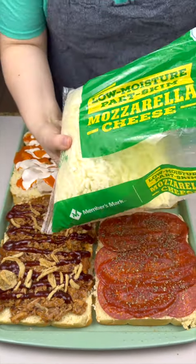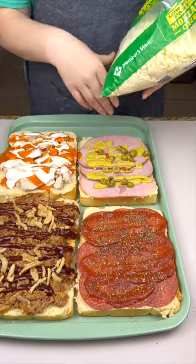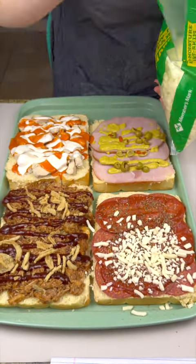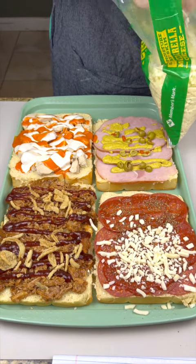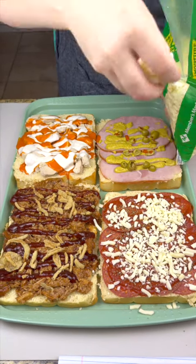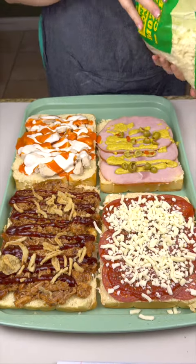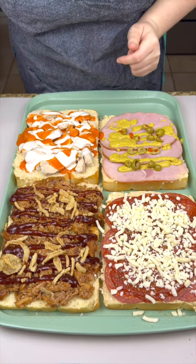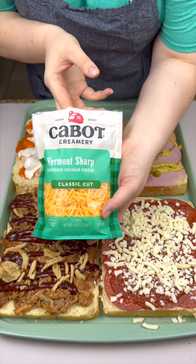So this is our kind of pizza one — we're gonna do mozzarella. Just gonna do a good helping on that. You cannot have any of this without some good cheese, put that right on top. So good. Then for our barbecue I have some sharp cheddar — we're gonna put that on there.